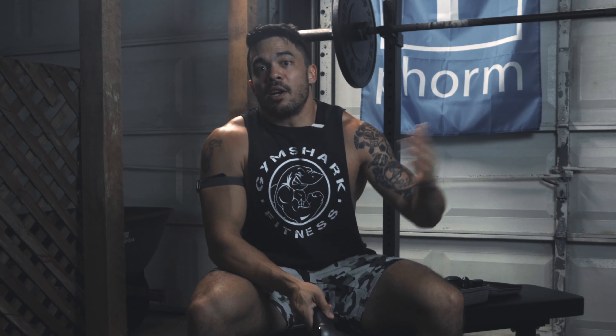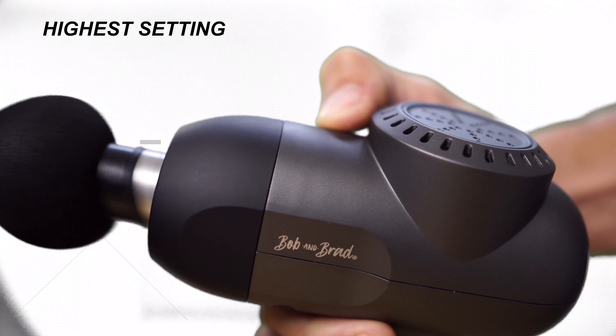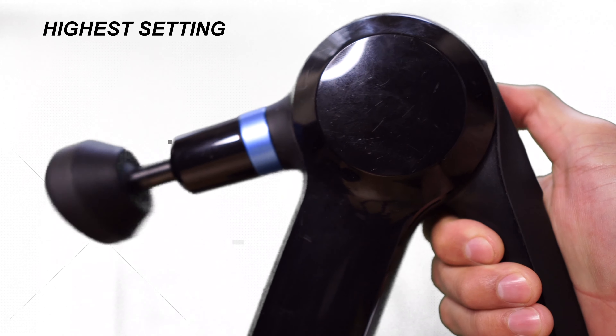The noise level is also very low — much lower in fact than the Hyperice Hypervolt and even the Theragun. Some people don't mind the noise, but if you're around people using it, like if you're on the couch watching TV next to someone, they will mind.